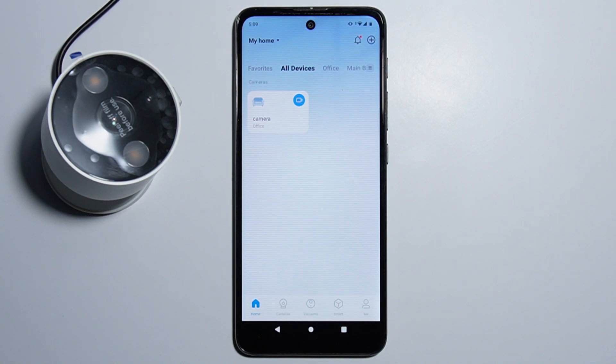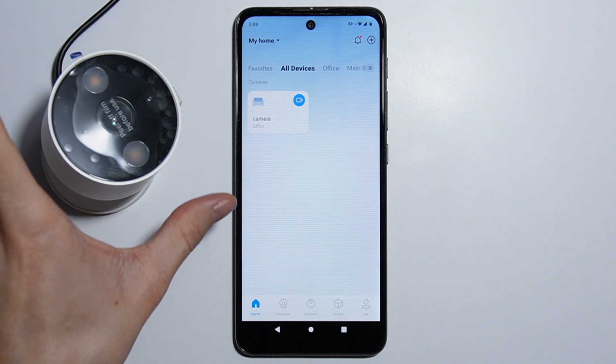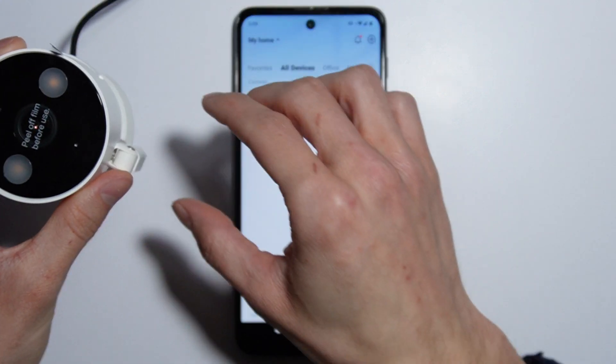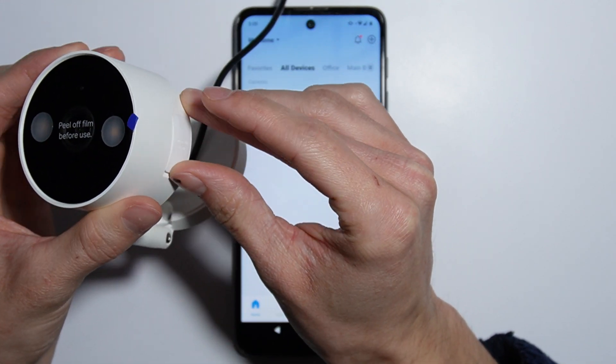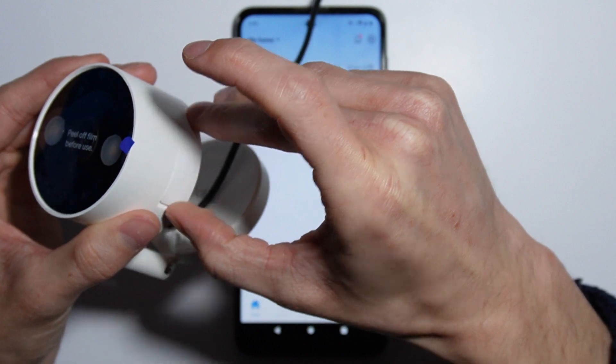To change Wi-Fi on your Typo C120, the only way to do this is to simply restart the camera. On the right side of the camera there is a rubber sealing — you have to open it.